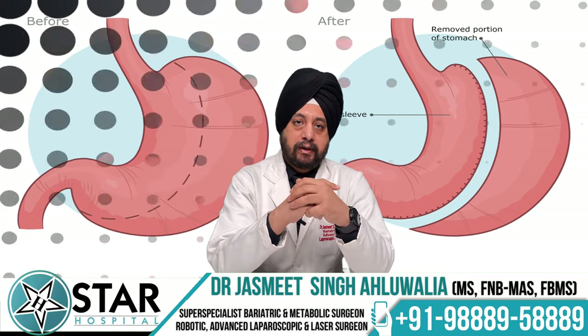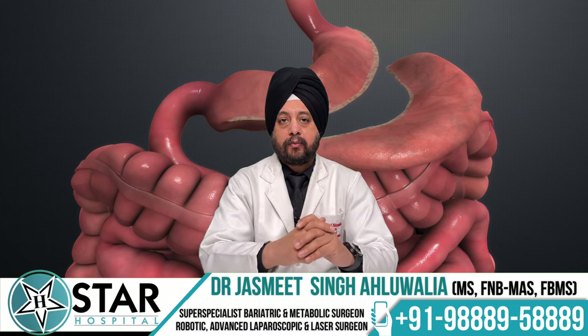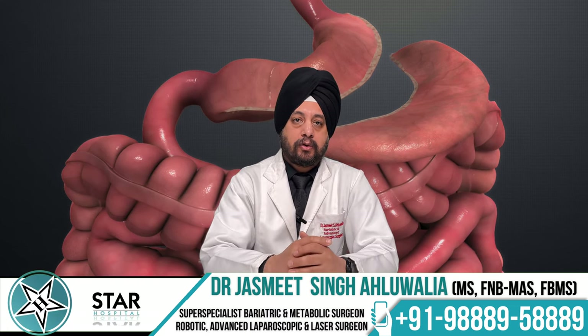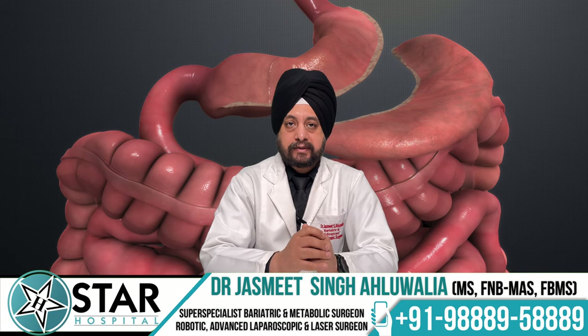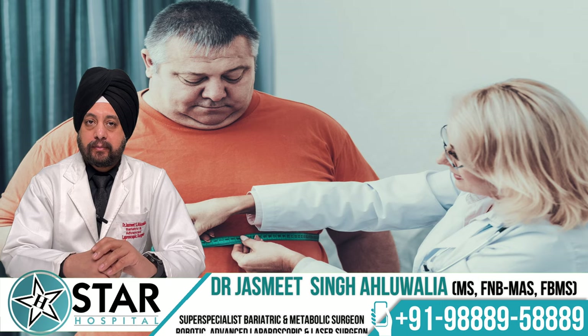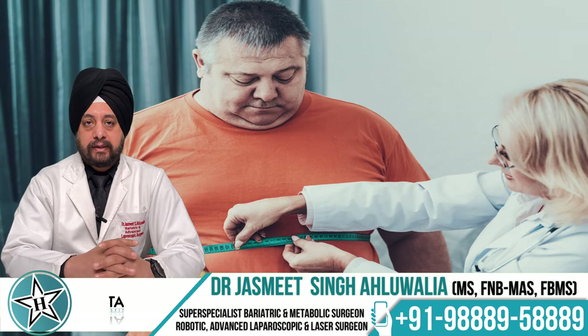We do not touch any part of the small intestine — only the size of the stomach is reduced. That is the reason why surgeons as well as patients feel that this is likely to be the simplest of all bariatric surgeries performed today. This does not mean it is the best bariatric surgery, but for a suitable patient this can be the best option if chosen wisely.